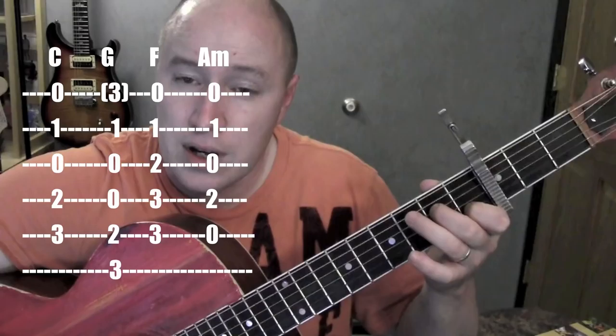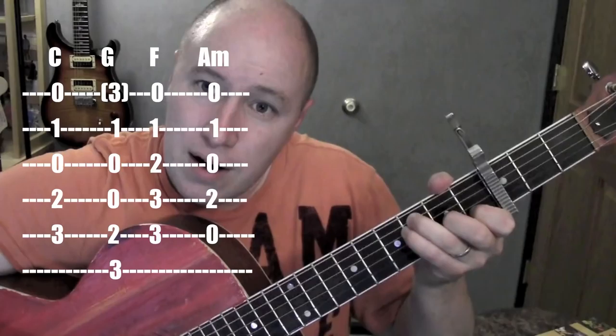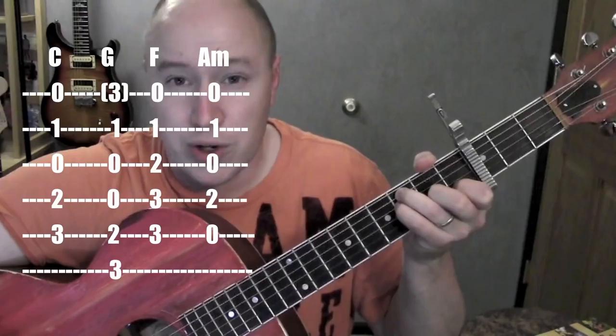A minor — I just take the C and take off the ring finger, giving you A minor 7. And then the last one: F — 5th string, 4th string, 3rd string, this finger's on the 2nd string. I like the bottom string to ring open. It's a version of F, kind of my favorite one. If you have a regular version of F, you can do that too — that'll work fine.